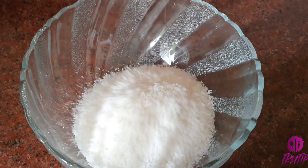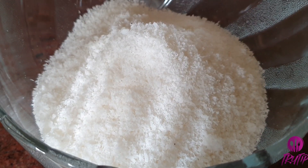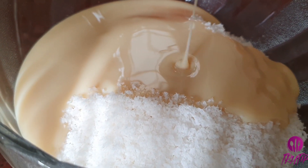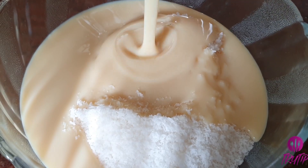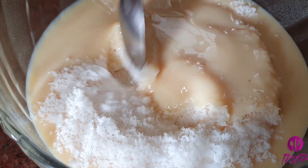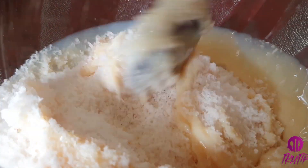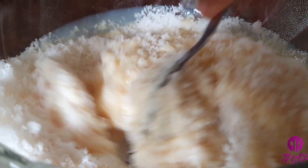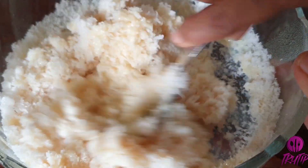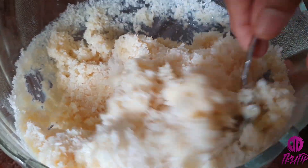First, starting with Bounty. Into a bowl, adding two cups of desiccated coconut and three-quarters cup of condensed milk. Combine everything together. If desiccated coconut is not available, you can use freshly grated coconut as well — they taste exactly the same. It will result in a thick coconut mixture.